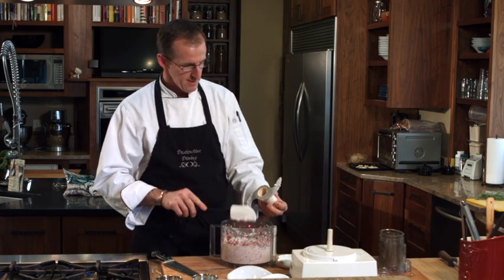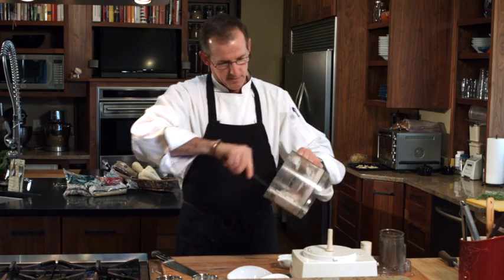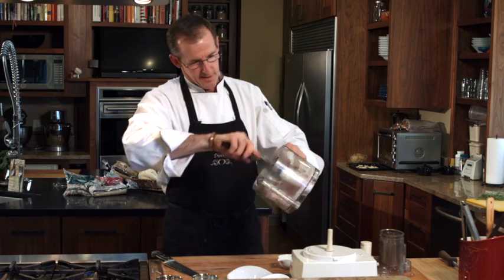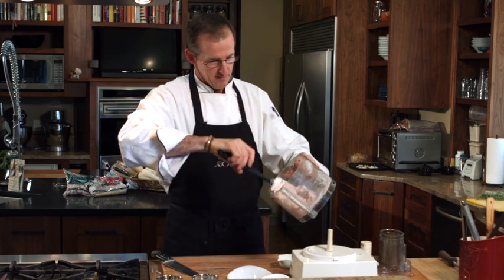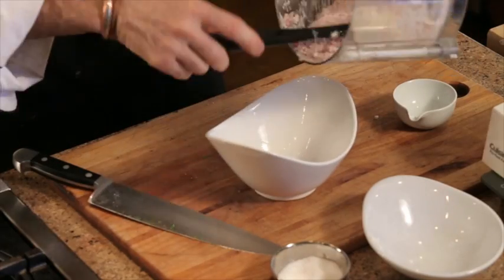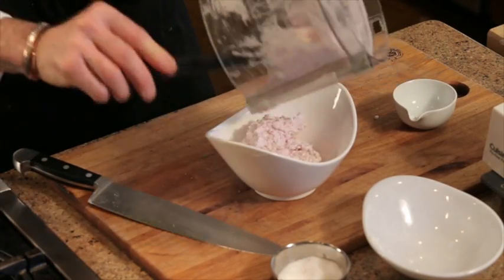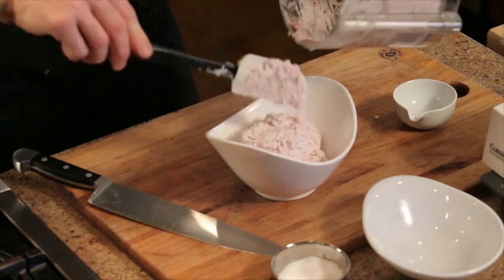Remove that blade, and then just give the bottom and sides a scrape to make sure that's mixed nicely, and transfer that to a serving dish.